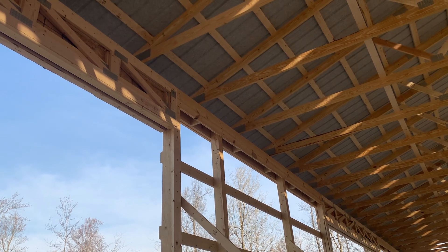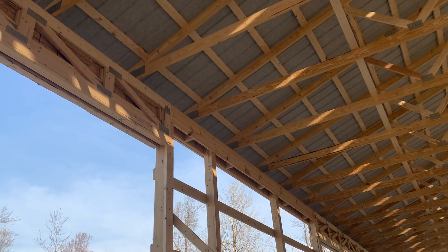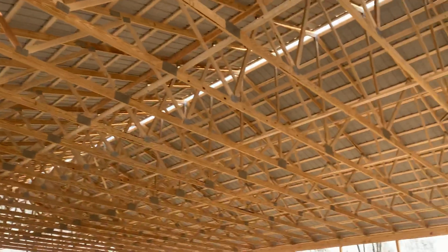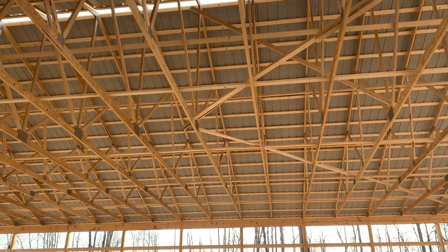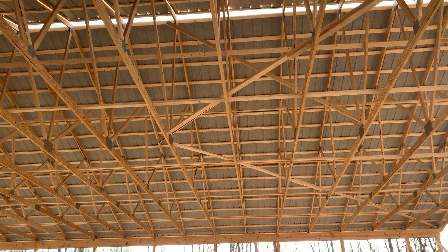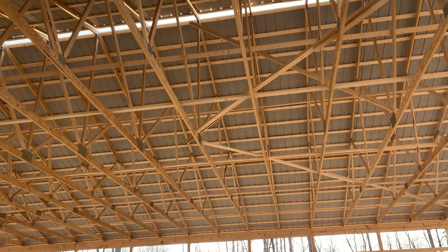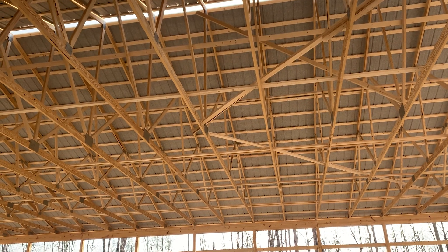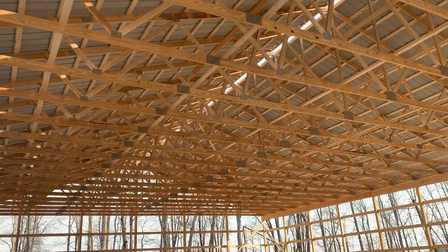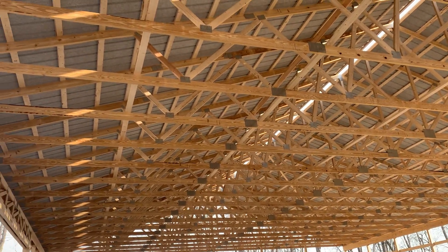Those trusses use 2400 MSR lumber — that means machine stress rated 2400. The scale can start at 1150, 1600, 2100, up to 2400. The higher the machine stress rating, the better the quality and strength of the trusses. You obviously want strong trusses on a 60-foot span like this.